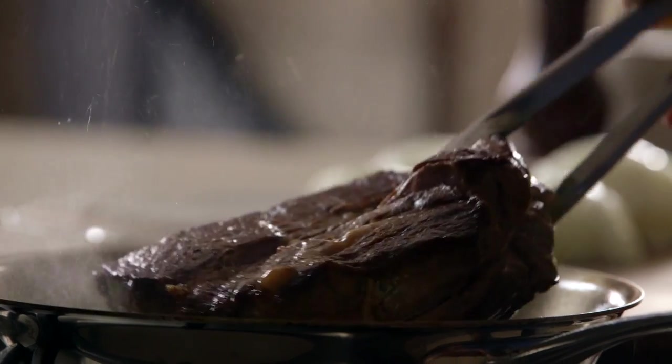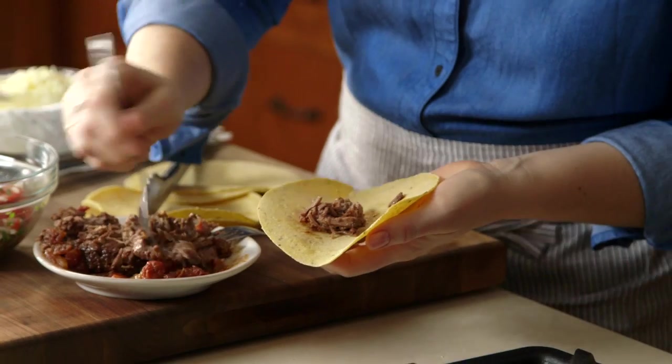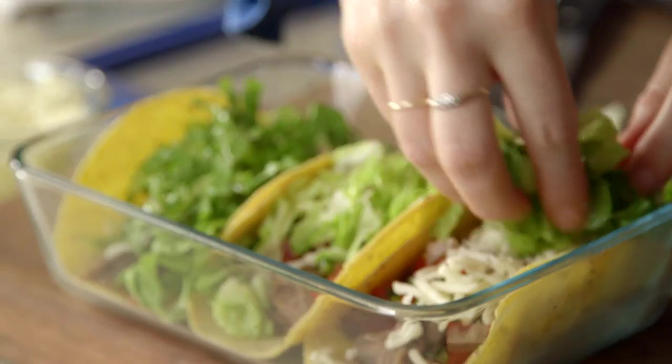A dinner that cooks all day while you're at work feels magical. This pot roast braises with cinnamon sticks too, so your home is extra fragrant. Plus I'll show you how to make easy tacos for lunch the next day.